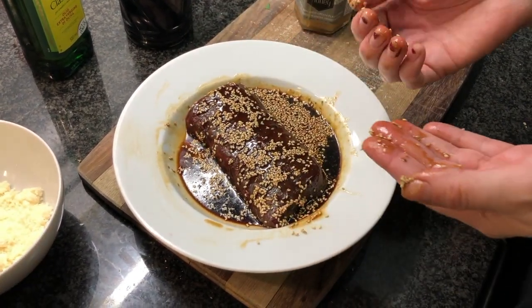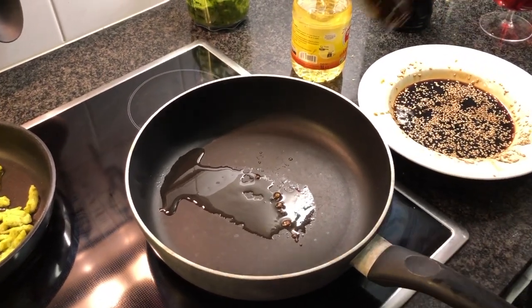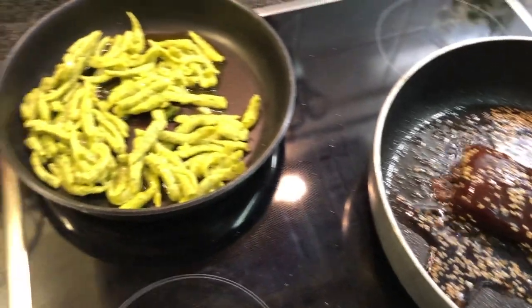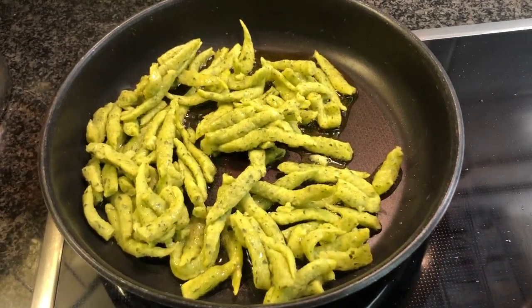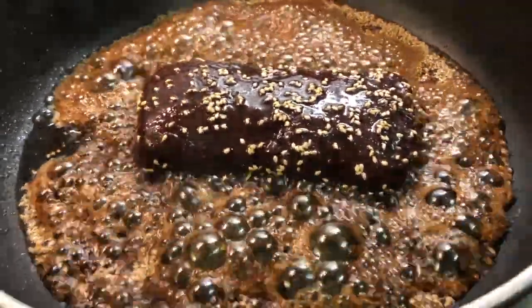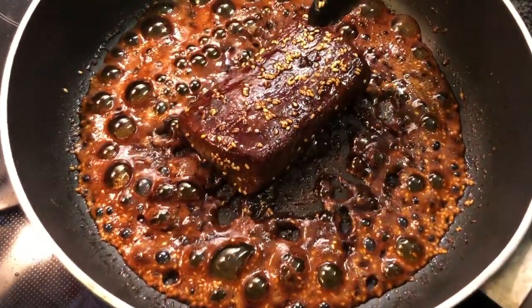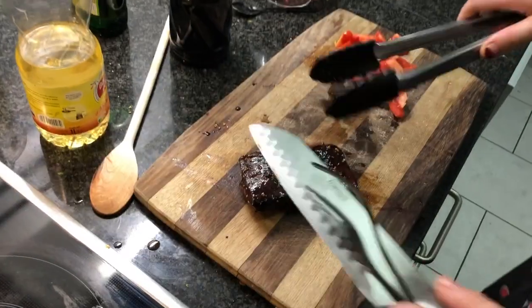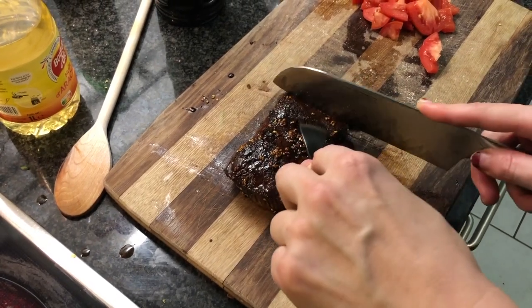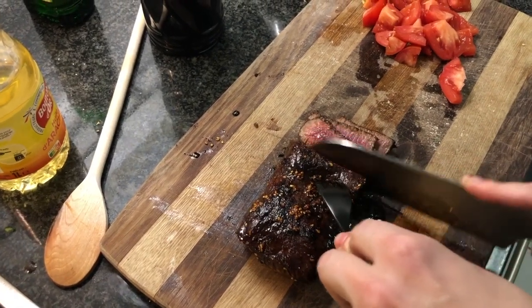Leave it for 10 minutes, then cook the lamb — about three minutes on each side. Look at this — it's beautiful! It's rosy inside, not too cooked. Beautiful.